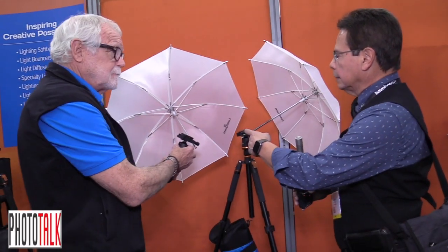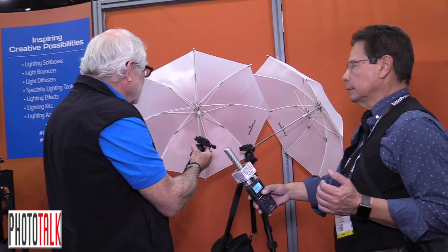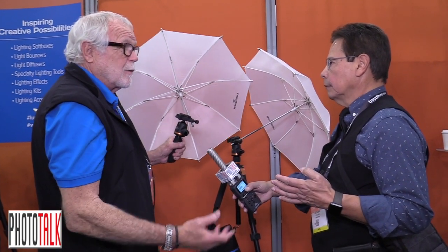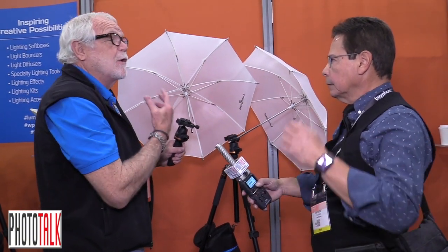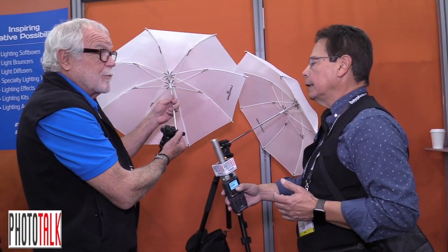The umbrella size is about 30 to 32 inches — it depends on how you measure an umbrella, whether you measure the curvature or from point to point, but something like 30 to 32 inches. You could put any umbrella in here, just about. We've put as large as a 45-inch umbrella in here and it works fine. That doesn't fit into this bag, but if you already had a larger umbrella you could include it. The shaft size is eight millimeters, which is standard, so you could put any other photographic umbrella in here.